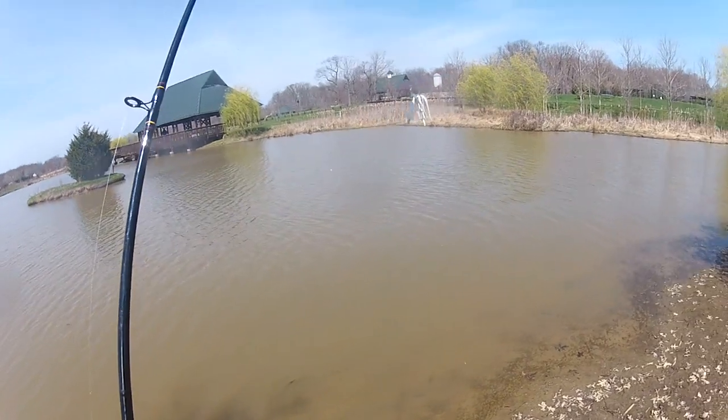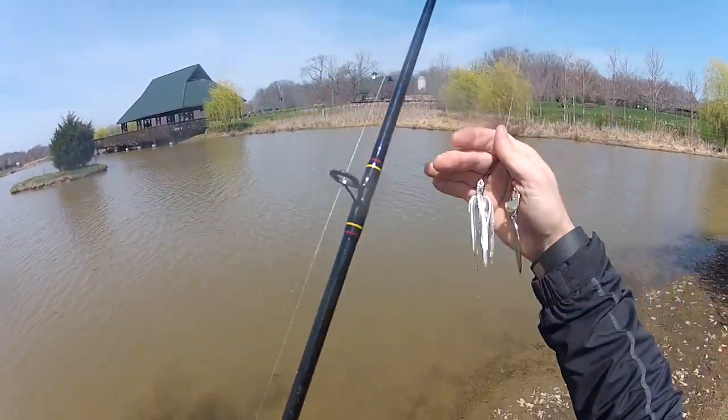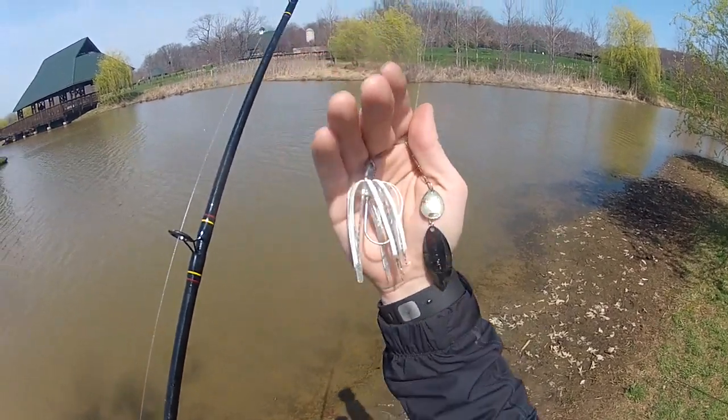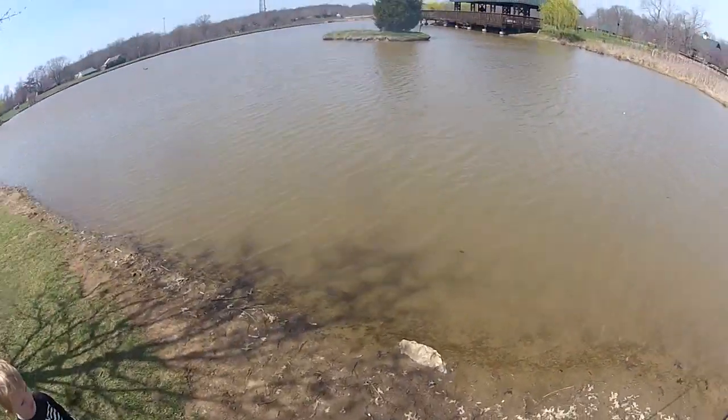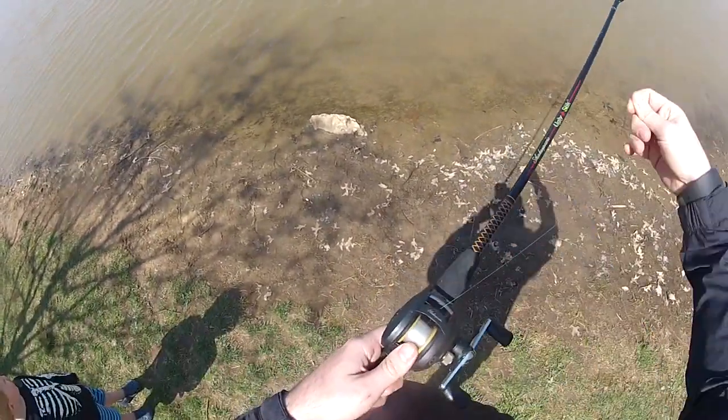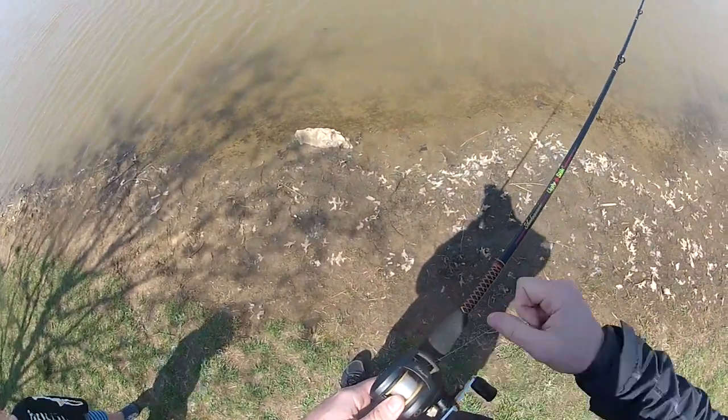So I'm opening the season off with — what is this? — oh, a Terminator four and a quarter. And look at that, first rat's nest of the season.